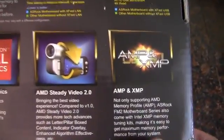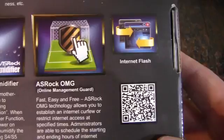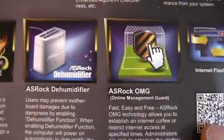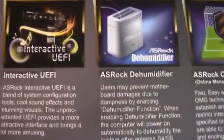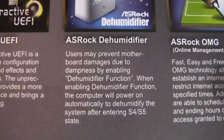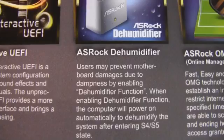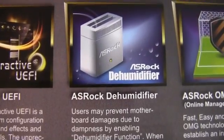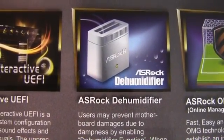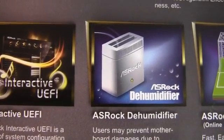Steady video. This supports AMP and XMP memory profiles. Instant flash. Online management guard. There's also this ASRock dehumidifier feature — I'm guessing that in a sleep state it must periodically activate the fans in the case and replace the air inside.